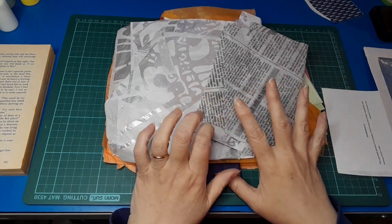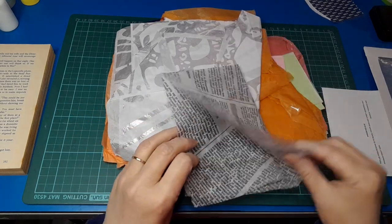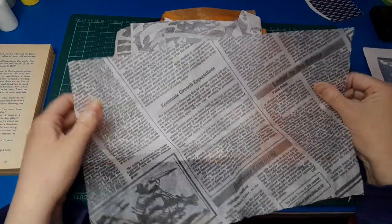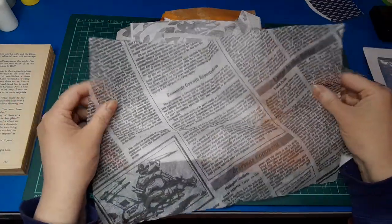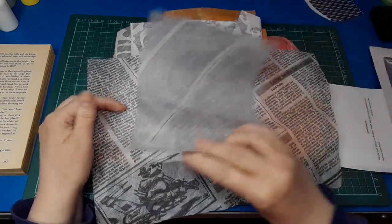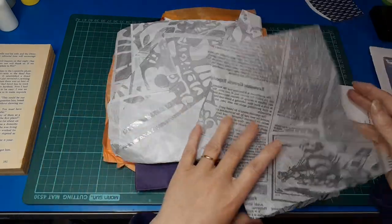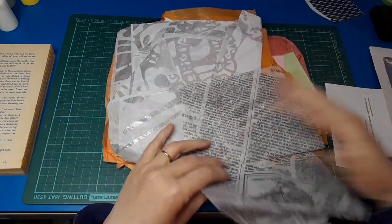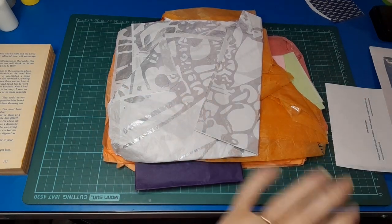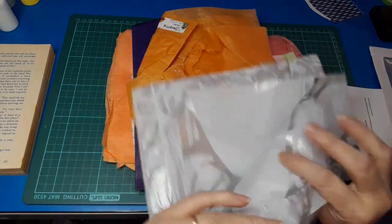Last time I went I found all this tissue, which was super exciting. Oh — this is actually fabric, like interfacing or something with that sort of feel. I did not realize it is actually fabric, so I probably won't use that today, but it's super cool. Anyway, back to the tissue.